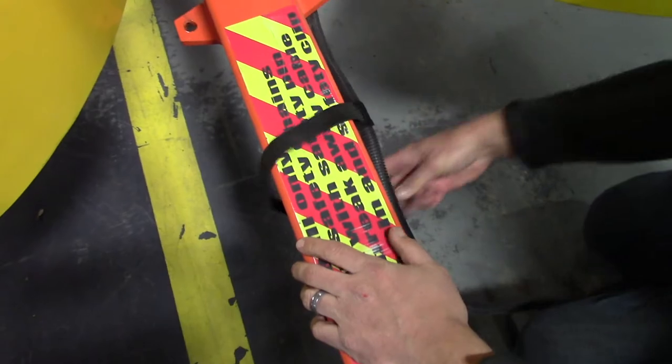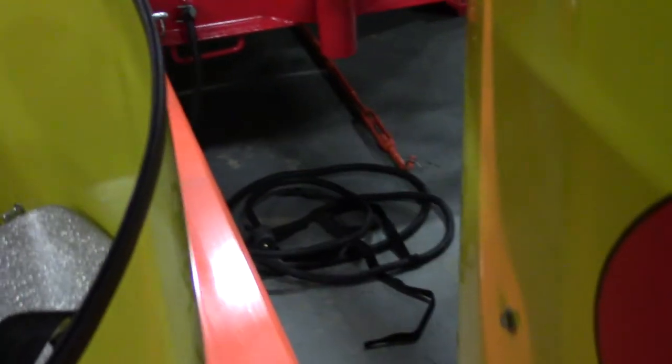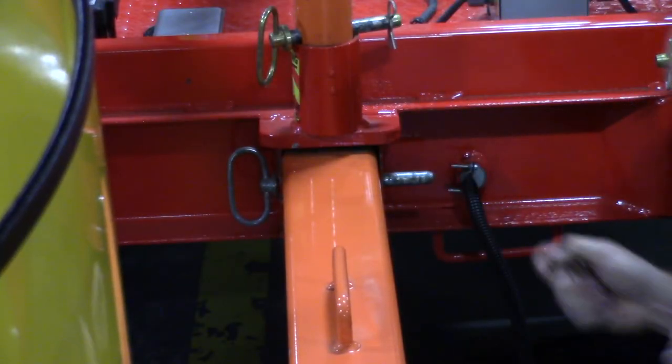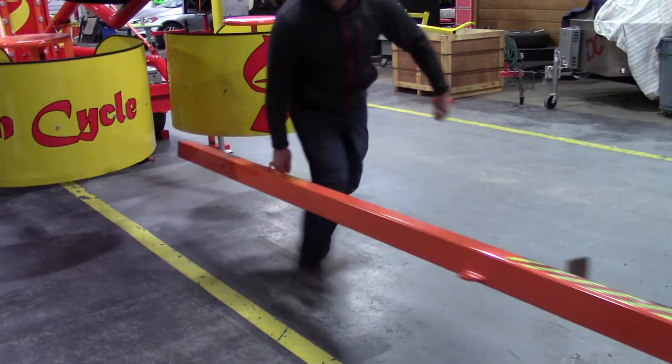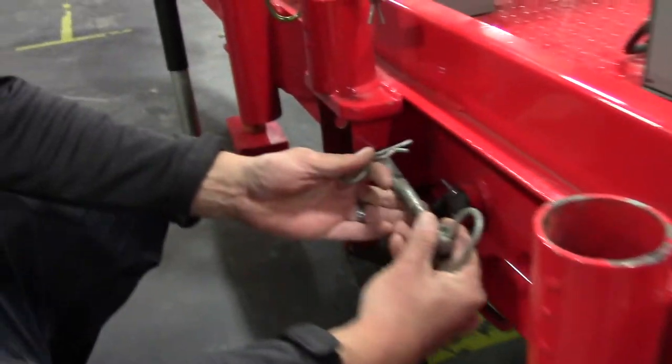Coil the cable and place it under the trailer. Remove the clevis pin that holds the tongue in the frame of the trailer. Using two people, remove the tongue from the frame of the ride. Replace the clevis pin and the sleeves so it does not get lost.